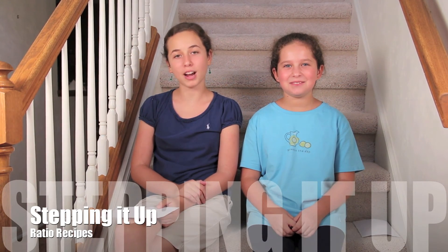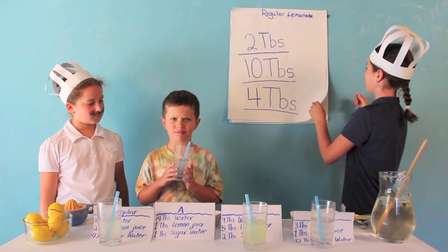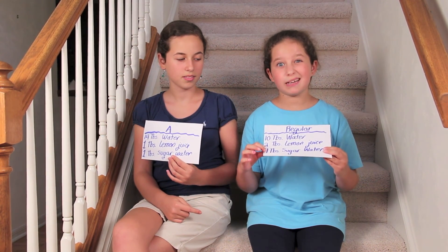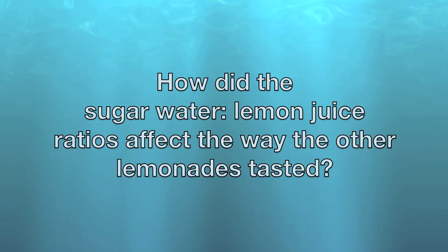In Ratio Recipes, we got some surprising results. I thought that Lemonade A — which had 14 tablespoons of water, 1 tablespoon of lemon juice, and 1 tablespoon of sugar water — would have been really diluted. But our tester actually said that he thought it was super sour. The reason is that if you look at the ratios for regular lemonade, the sugar water is twice as much as the lemon juice. But in Lemonade A, the amount of sugar water was the same as the lemon juice, so it tasted slightly sour along with being diluted. Since there was a 1-to-1 ratio of sugar water to lemon juice instead of a 2-to-1, there wasn't enough sugar water, so the lemon juice canceled it out. You may want to think about how the other lemonades' ratios affected the way that they tasted. Thanks for watching.